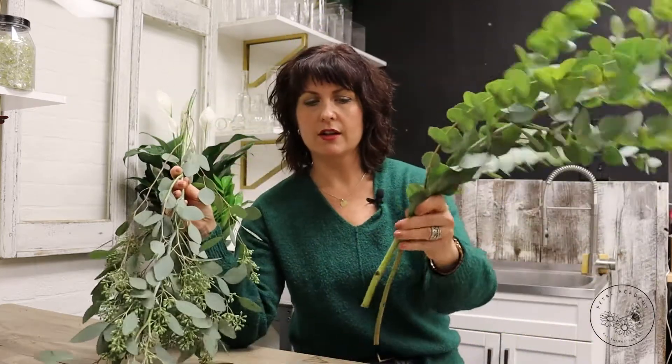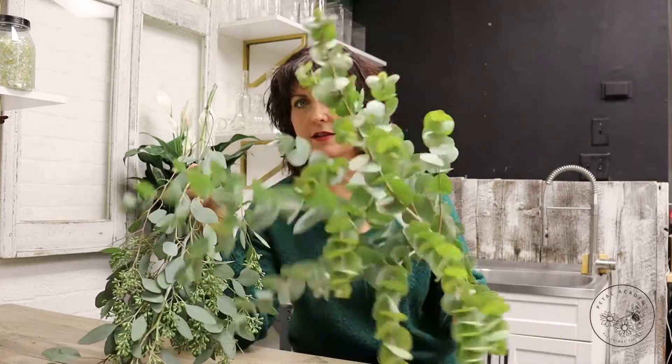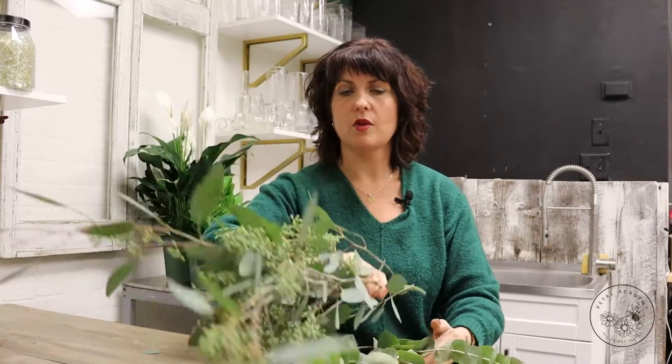They also dry amazingly well. If you don't want to worry about the water level you can keep it on the low side and they'll pretty much dry exactly as they are — especially the Cinerea. But the seeded eucalyptus dries really well as well.